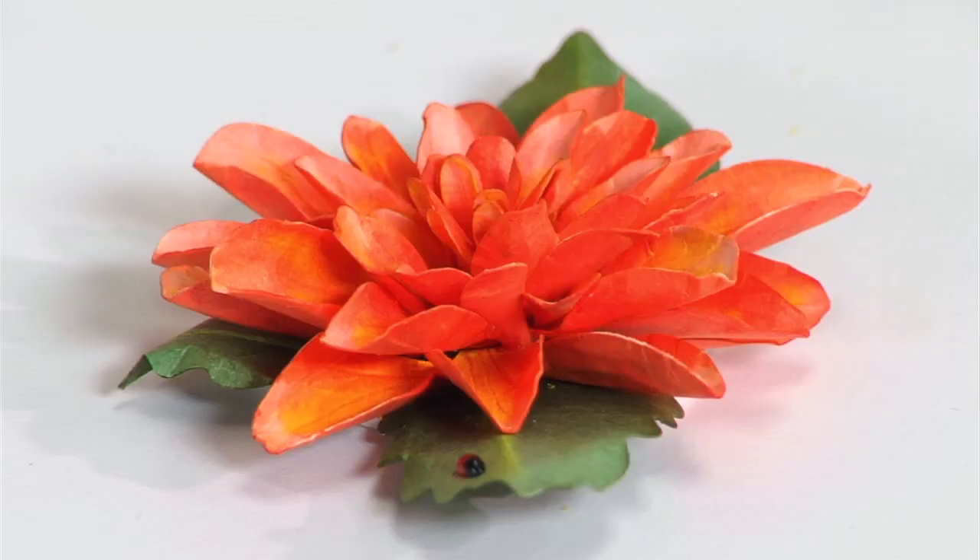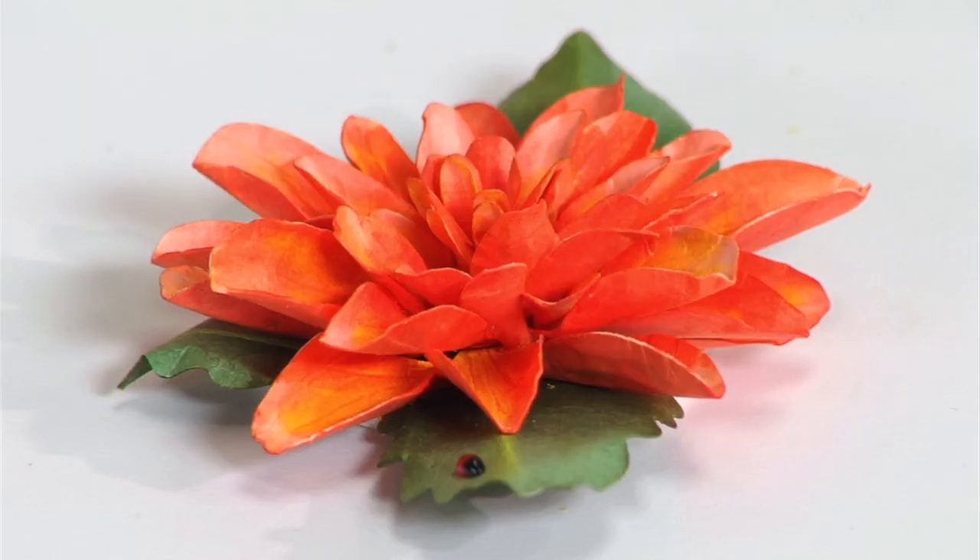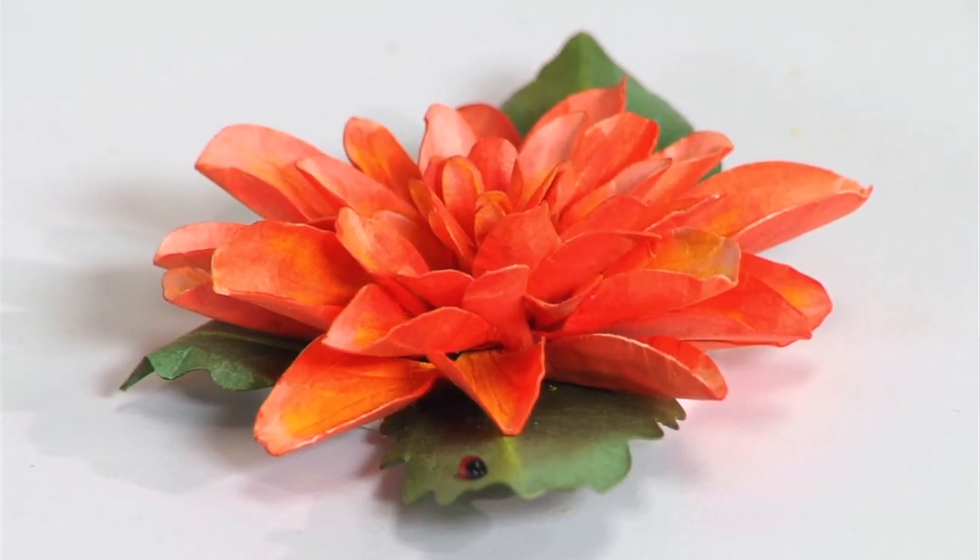Welcome to Susan's Garden. Today we're going to do the dahlia — it's a flower that my grandmother grew and was known for her prize-winning dahlias. When she passed away in 1973 in the fall, the following summer, although she had a field of dahlias, not one came back up. We all said that grandma took the dahlias to heaven with her, so it has a lot of good memories for me.